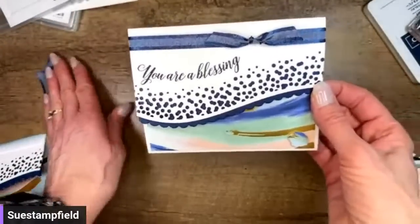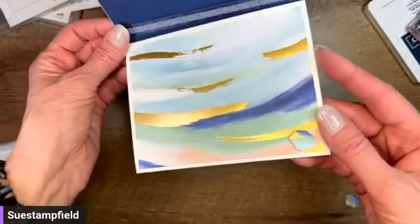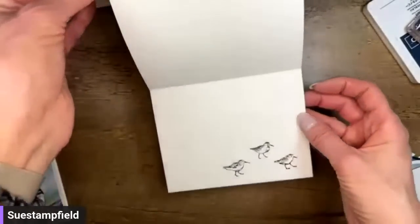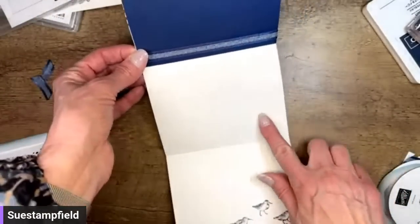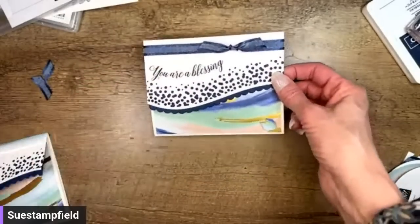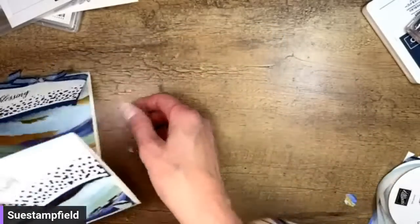'You Are a Blessing' — opens up like this. You can see all that pretty detail, the little shell down here in the corner, and then our birds on the inside with space to write or stamp your inside message. That is one version — let me show you the one I did before I started the video.